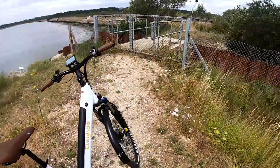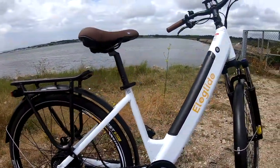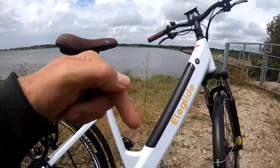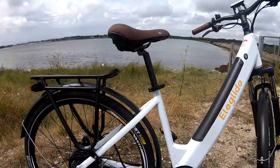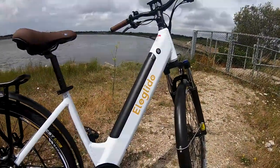I hope you enjoyed the test ride review on the Eliglide T1 step-through e-bike. Don't forget to like, share and subscribe. Post your comments down below please guys, and I'll catch you again in a week or so for another two-wheeled review. Take care guys, ride safe, all the best and bye for now.